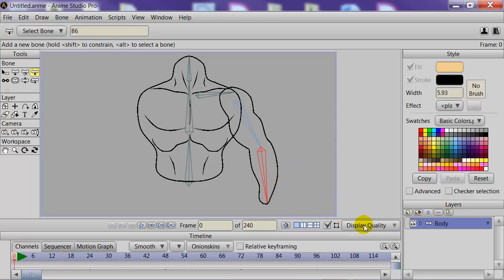Now we'll select the Bone Influence Tool and remove the bone influence from all of these bones by highlighting them all and dragging to the left. We can click on the Link Tool to see that everything is linked up the way we want it to be, and we can move the arm to confirm it all works as it should.